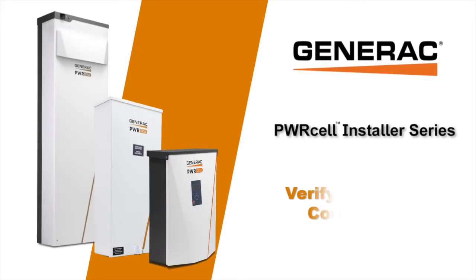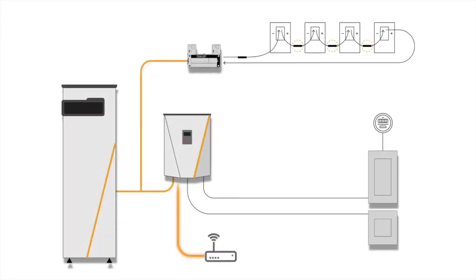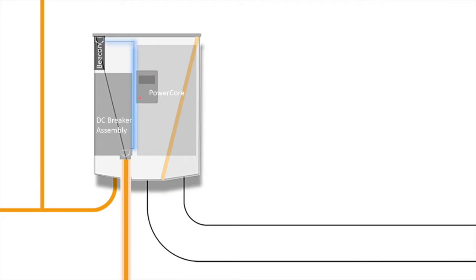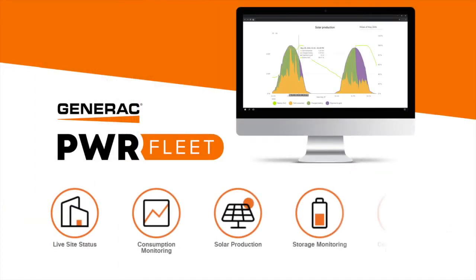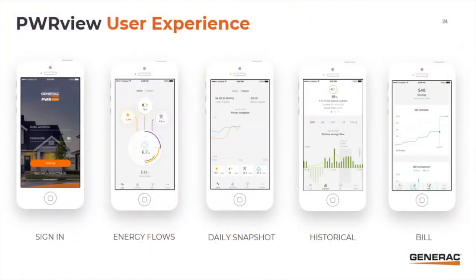In this video, we demonstrate how to verify internet connectivity of the PowerCell system. A hardwired Ethernet connection to the PowerCell inverter will ensure that the system can be monitored via PowerFleet and the Generac PowerView app. An internet connection will also enable remote system updates to be periodically performed.